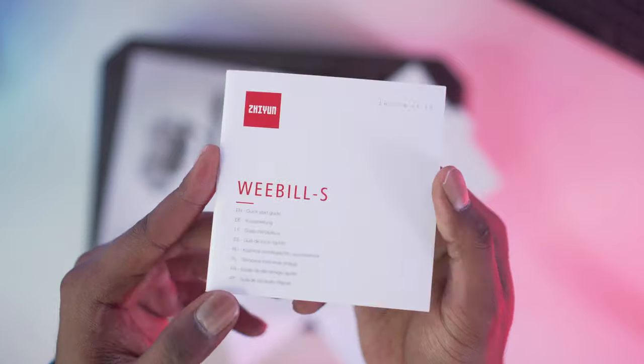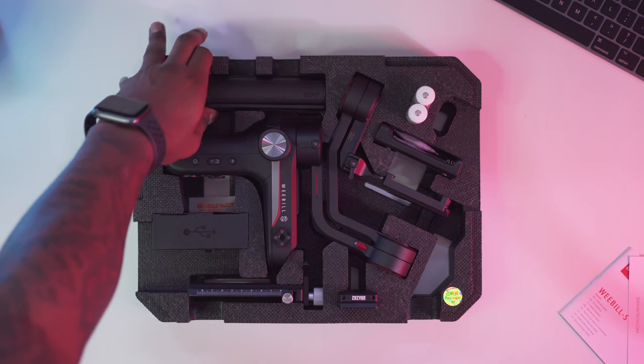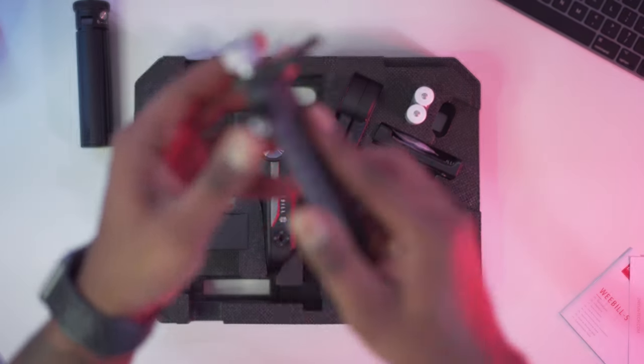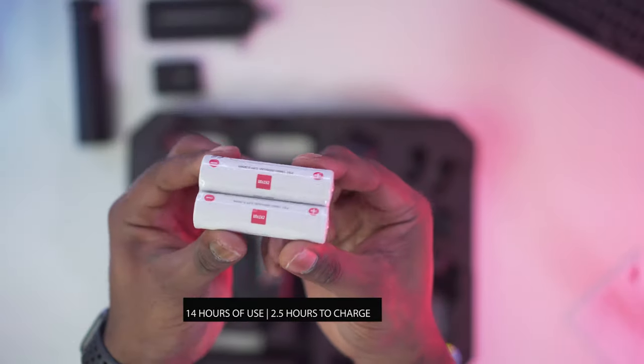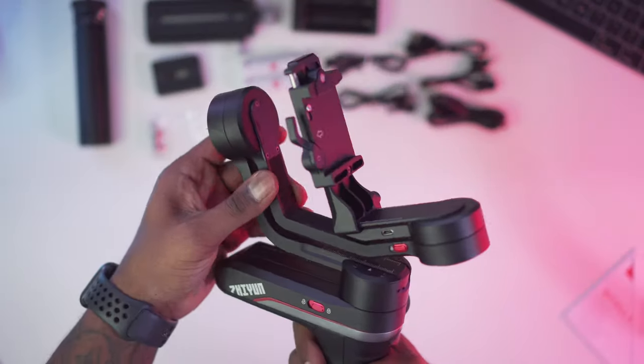The first thing you are greeted with is documentation — your manual, and a service guide which kind of looks like Finn from Adventure Time. You get a little mini tripod, a quarter-20 thread to mount it onto the gimbal, and the handle feels pretty good — it's real soft. The older gimbals did not have this. You also have your Manfrotto-style quick release plate, two lithium batteries, a charger, and five different cables for various camera types. And of course the main event — your gimbal.